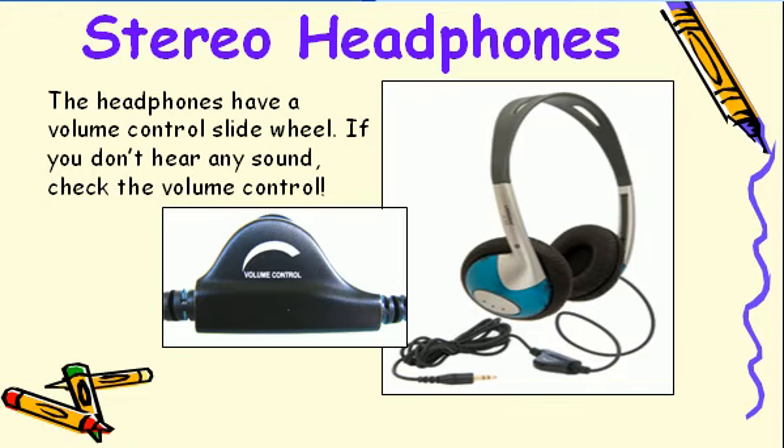Remember that the headphones do have a volume control in the headphone cable, so if you plug them in and you can't hear any sound, check to see if the little wheel in the volume control is rotated all the way to the right.